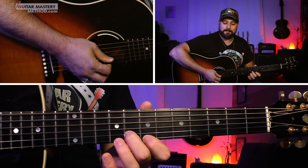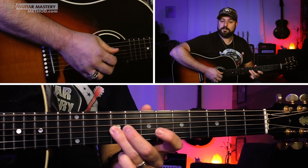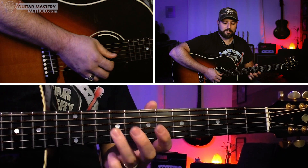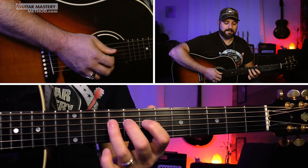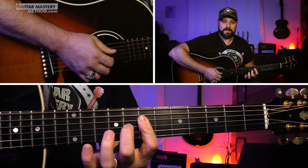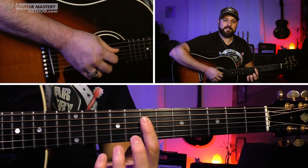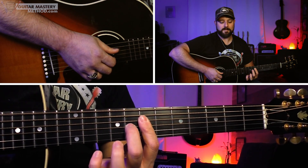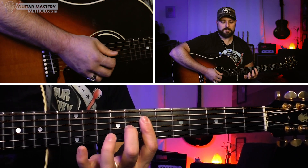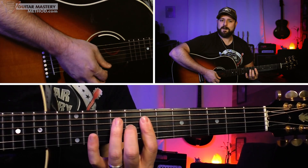Once we hit that last time, we play the ninth fret on the G string and give it some vibrato. Now we're reaching the end and walking into the V chord. We start by playing the open G string, then play seven, eight, nine on the D string. Then we form a dominant seven triad: bar the seventh fret on the D and B strings with your first finger — the G string will naturally be covered — but we are fretting the eighth fret on the G string. We give it that heartbeat pulse: bum, bum, bum, bum.